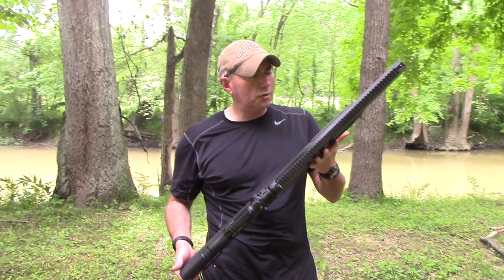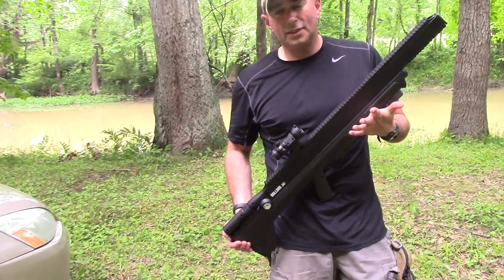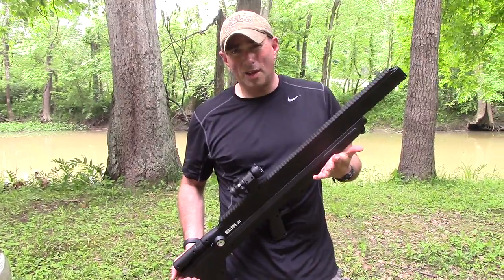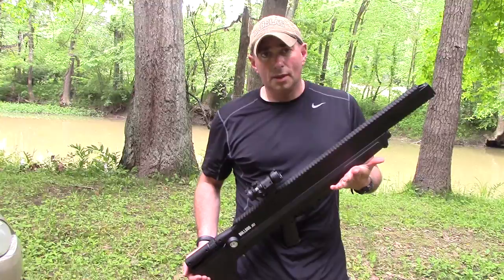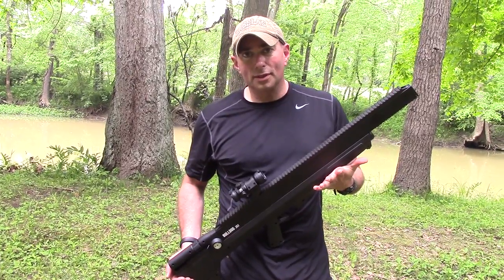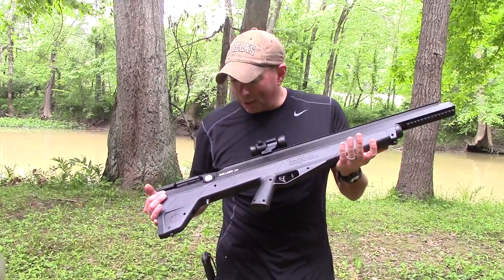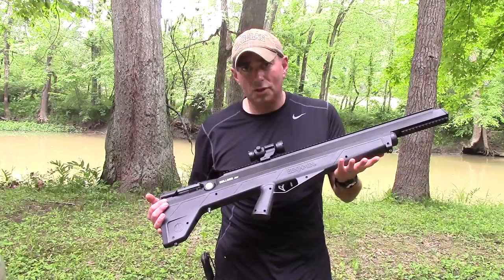I'm really interested in trying some of their other stuff. I do plan on purchasing for myself a 25 cal Marauder, which is supposed to have 30 good shots per fill and is super quiet — like mouse-fart quiet. Very impressive what air gun technology has come to.